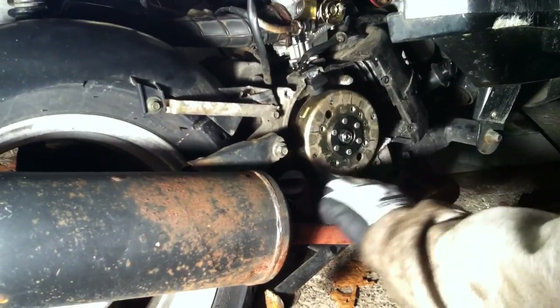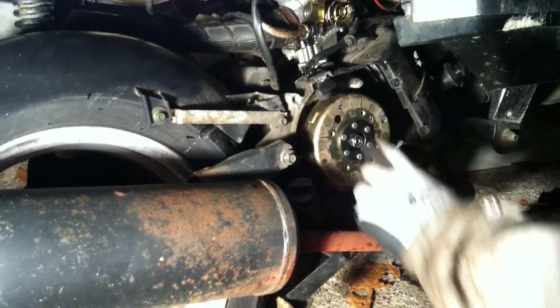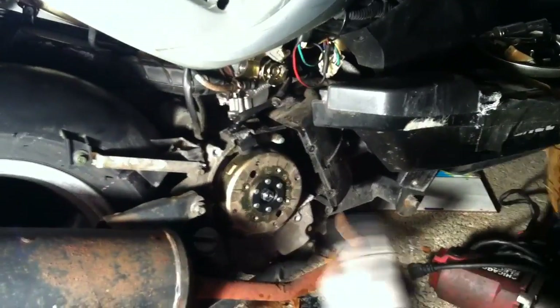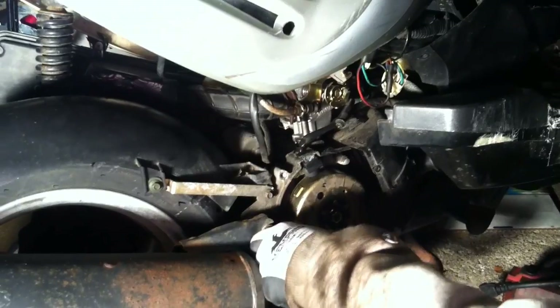And this is your flywheel. Your stator is under your flywheel. The big magnet in there, the pickup coil here — when it spins, it generates a field, creates electricity, turns into a couple thousand volts, and makes your spark plug ignite the gas. Pretty cool.